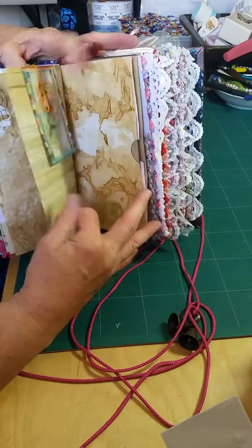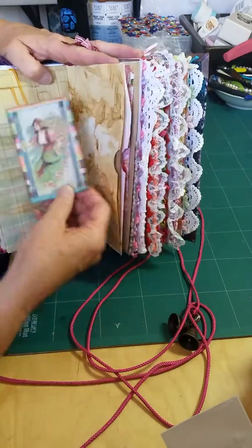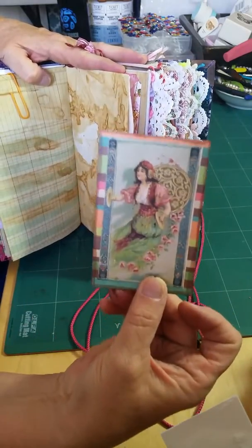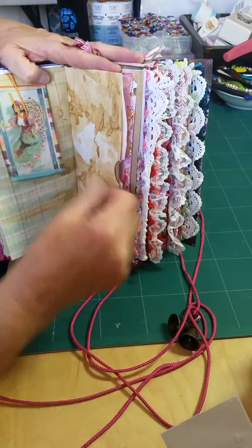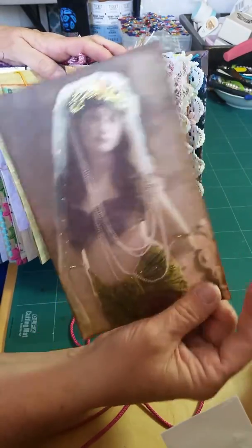Some more tuck spots. Some other side loading. Oh, I love this image — isn't that beautiful? And then this one is pretty cool, and I put a lot of stickles on that.